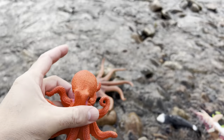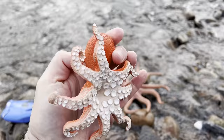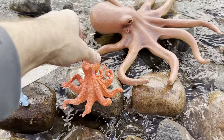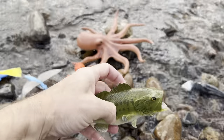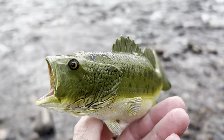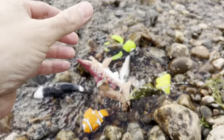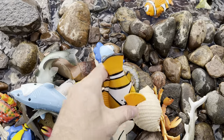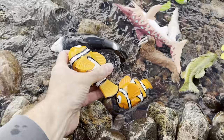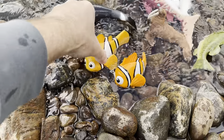Octopus — there's another octopus here. This is a smaller size octopus. We'll put these together. We have a bass — looks like a largemouth bass. And we have another clownfish, so we have two clownfish. We'll put them side by side. There we go.